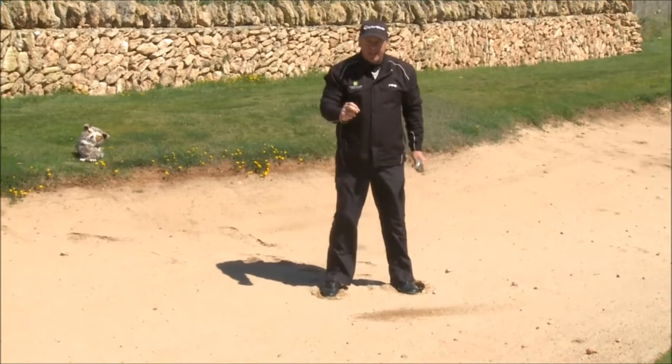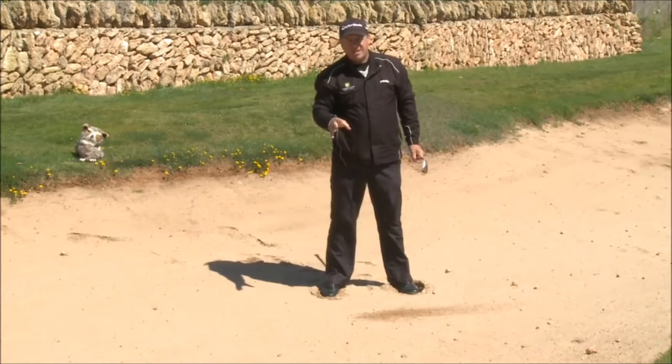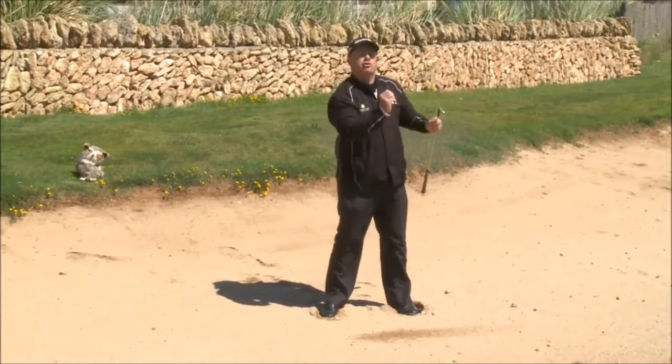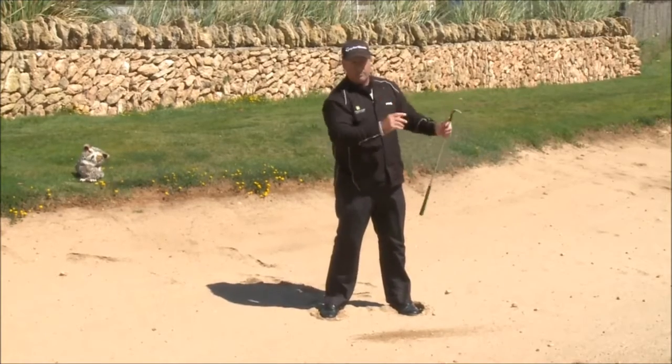There's a very distinct relationship between how far the ball will fly and how much sand is excavated from the bunker. The more sand you hit, the shorter the distance the ball will fly; the less sand, the more distance.